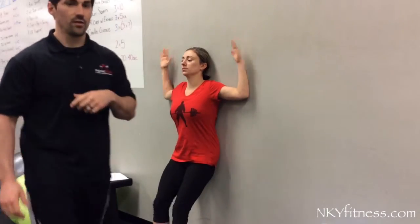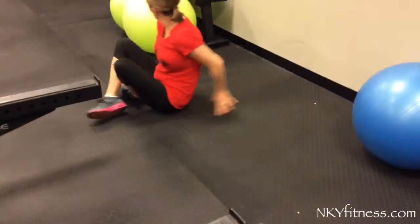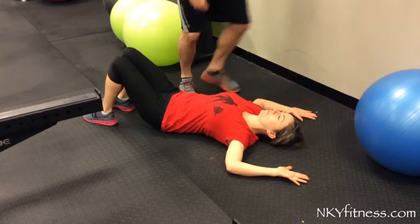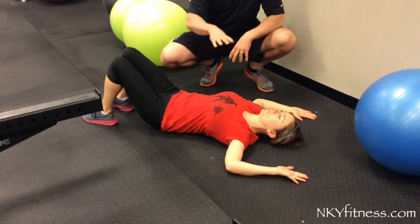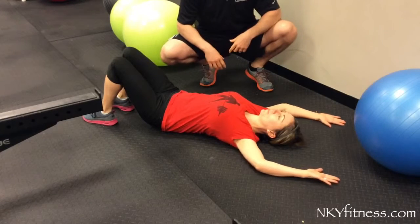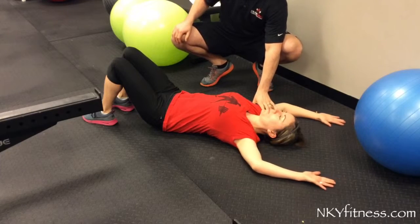If we lay her on the floor and put her in the same position, she's still got the same points of contact. What you're going to see is we've essentially taken gravity away, so her shoulder doesn't have to stabilize in the same way, and her range of motion is going to increase significantly just by taking away that stability component.